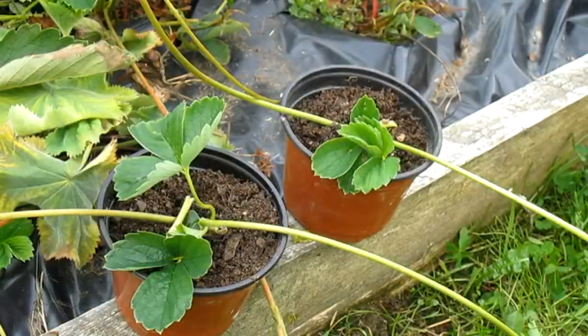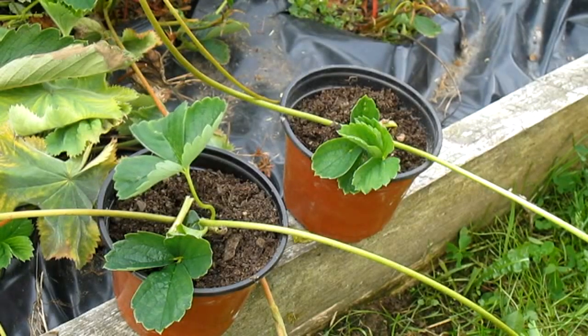That's probably the easiest way you can propagate any sort of plants. Strawberries are great but they can be quite invasive, which is why there's some black plastic down to stop any runners from spreading.